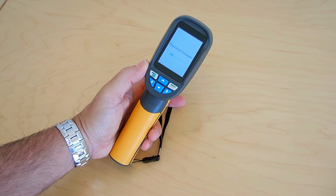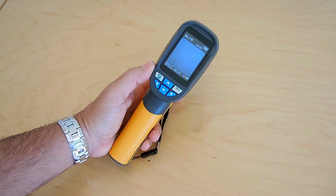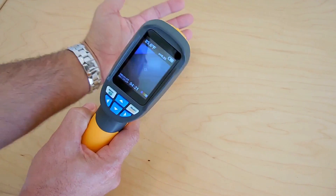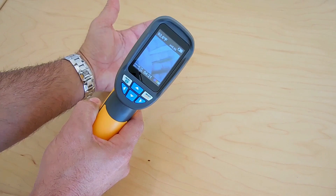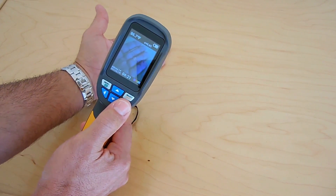There you go — let it boot up. So right now you have your battery strength indicator. I've been playing with this quite a lot. You're looking at the visual camera right now, so you can see my hand through the camera. And if you want, what you would do is slowly add in the infrared.